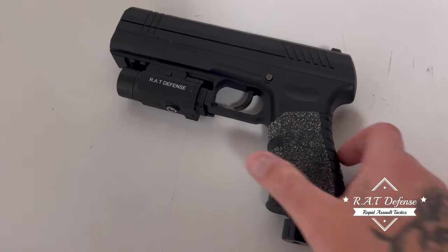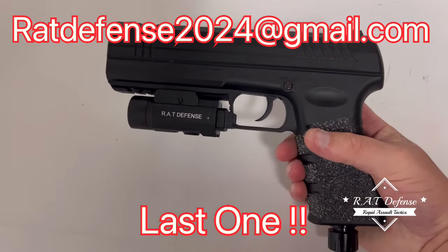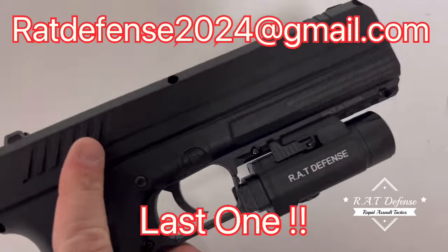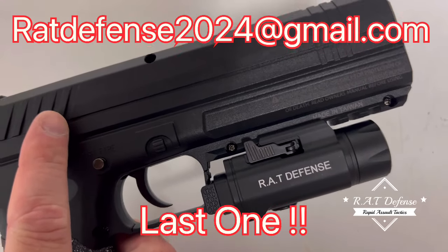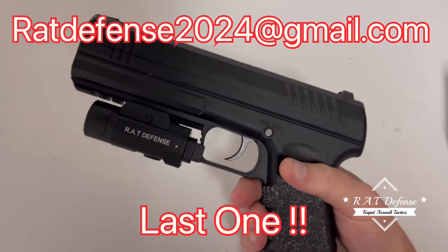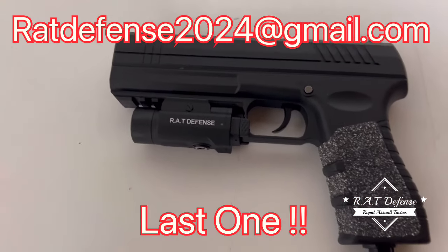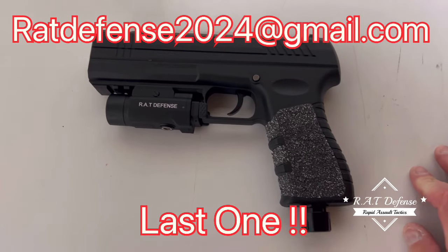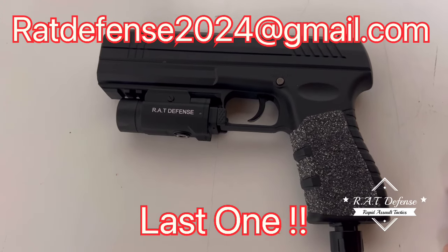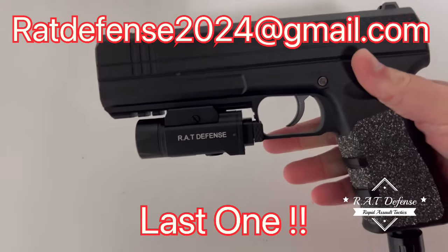I've had a couple of you messaging me in the comments asking where to get one of these lights for your S2. I had those made with my YouTube channel name on there, and this is the brightest 1600 lumens I've ever seen or had in a tactical light that fits as well as it does.